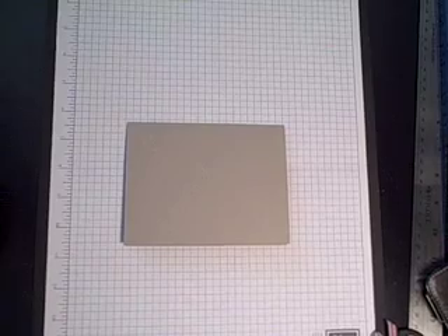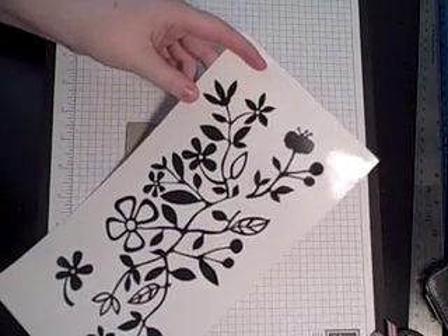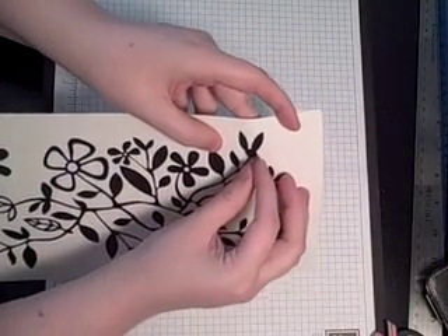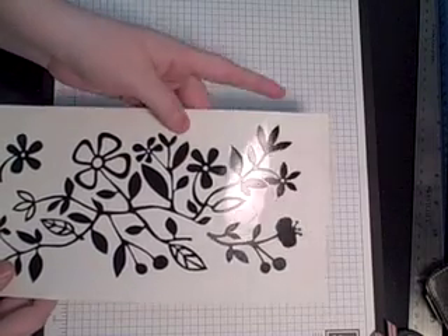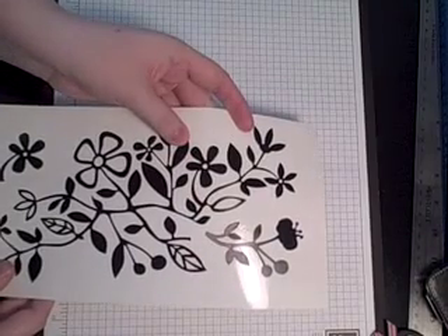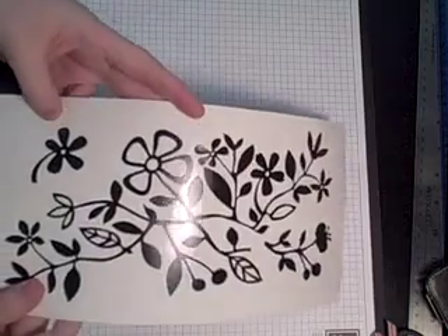Hi everyone. Today we're going to learn how to use Heidi's Swap masks. They look like this — they come on a big sheet and they just peel off like that. Using a mask is very similar to the masking technique when you're stamping, so those who are familiar with stamping and masking, this will be a similar concept and you should pick up on it right away.